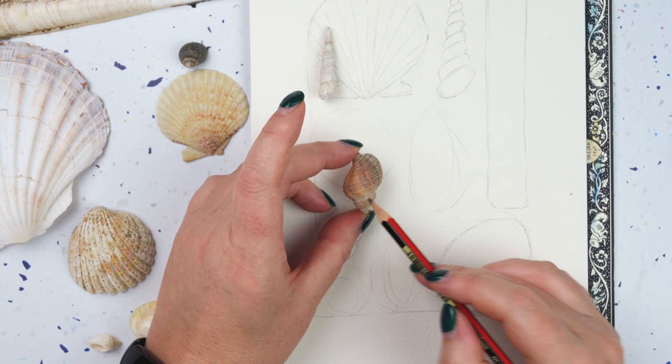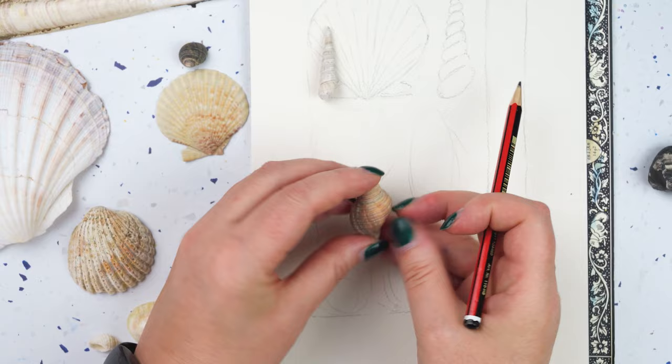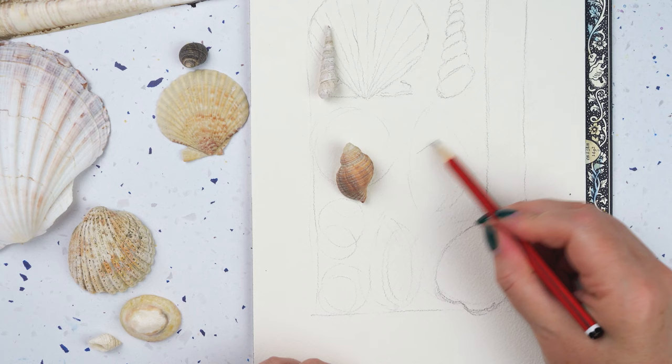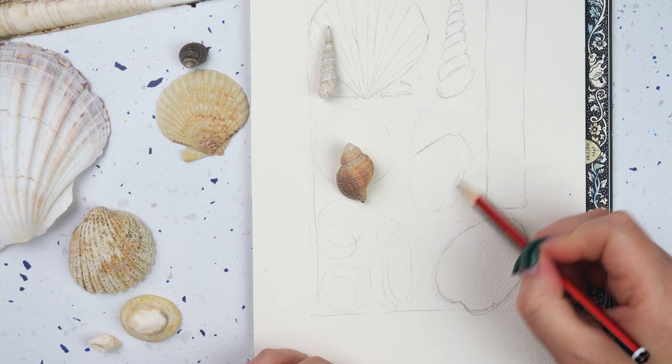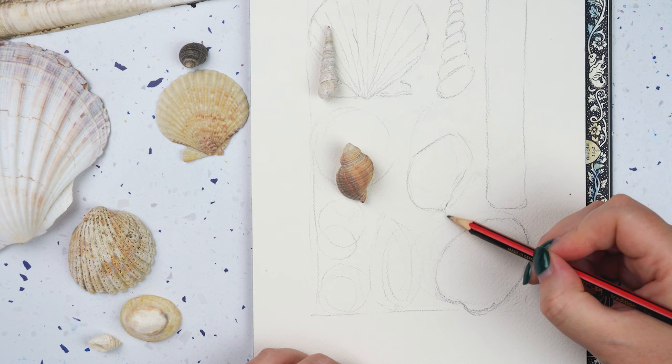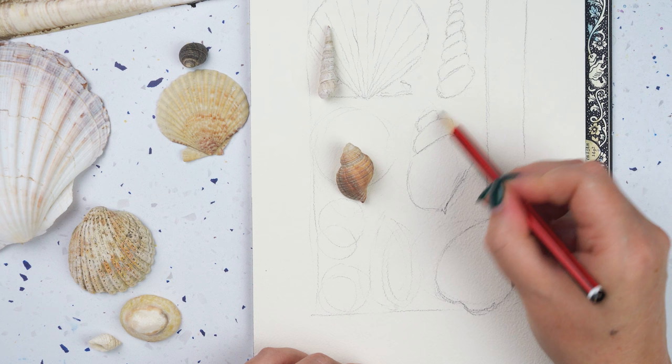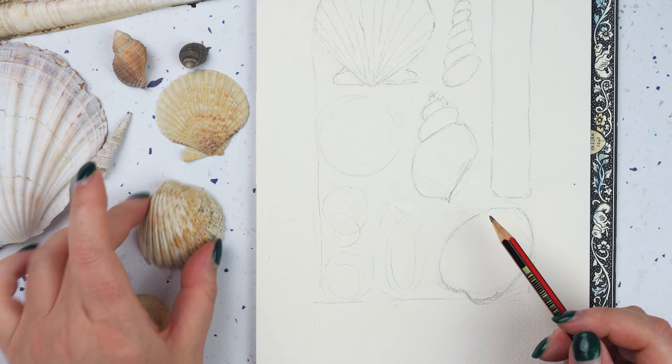This one here is kind of similar except this bit here is really big. Let's do it that way round, and I'm going to do it bigger than it actually is. Start my first line here, bulge out to the right, and taper back in again. Then this one bulges out that way, comes to a little point at the bottom, and then similar to this one I can add some extra twists on the top like that.